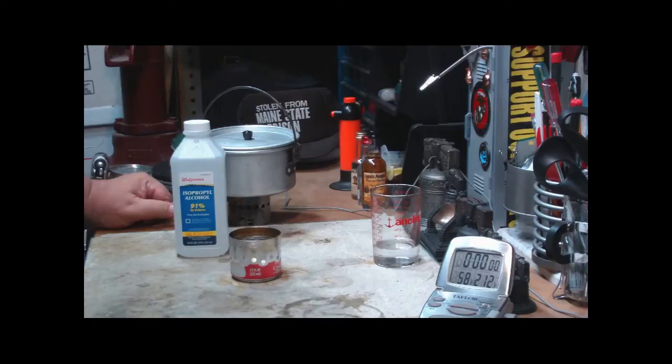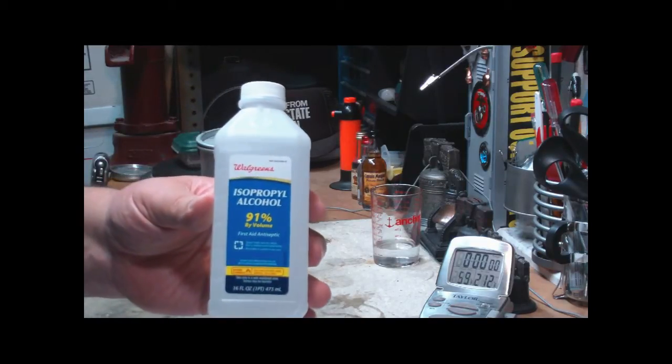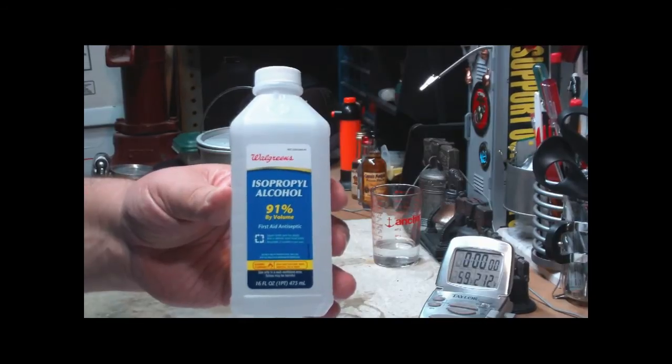Hi, Hiram here. The other day I did a test of the SLX versus the HEAT in a boil test to see what kind of times we got from that. And I had it pointed out to me that I left one fuel out — actually a couple — but this one was isopropyl alcohol. I used this in the beginning when I first started with stoves because we had it in the house.